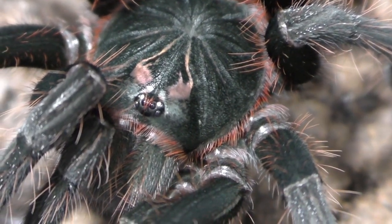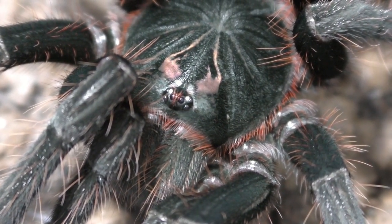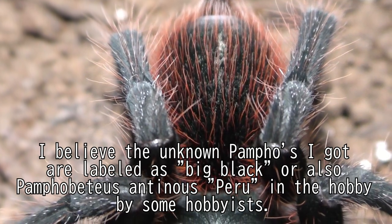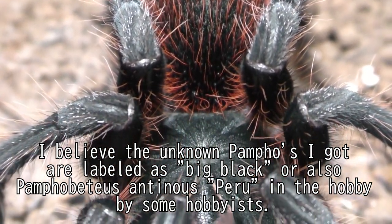Two of these have actually molted — one of the Pamphobidias Patercea, and one of our unknown Pamphobidias also molted. I believe these are a species called Big Black, also known as Pamphobidias Antinus, which people label as Pamphobidias species Antinus Peru or something along those lines.